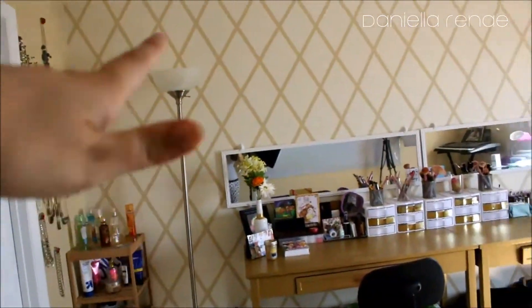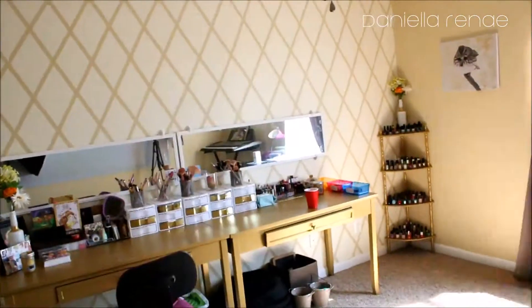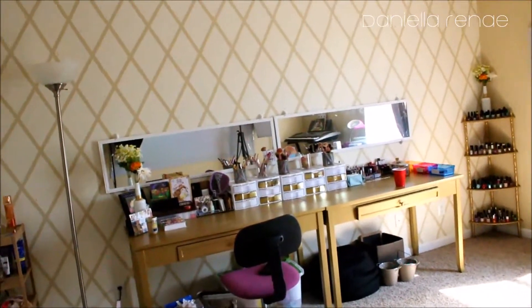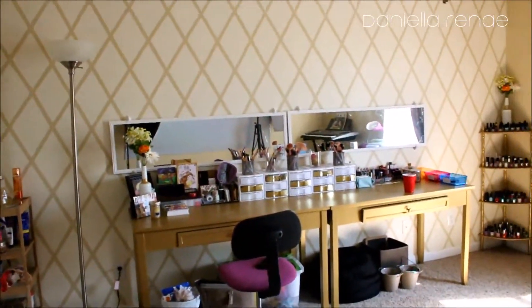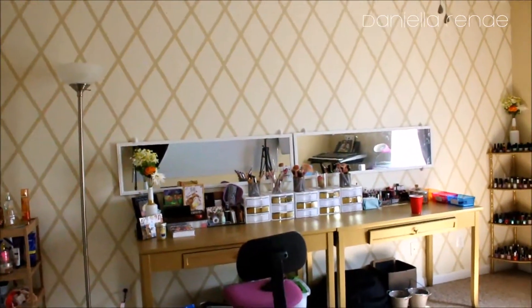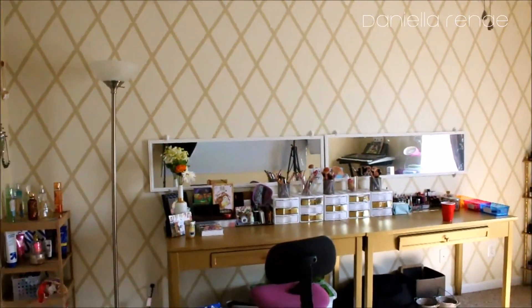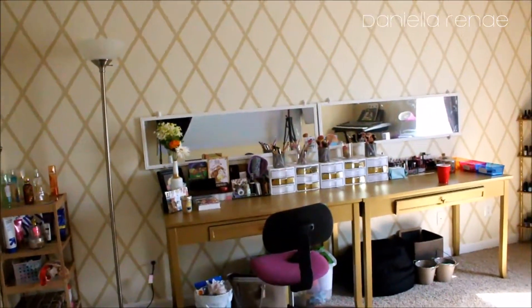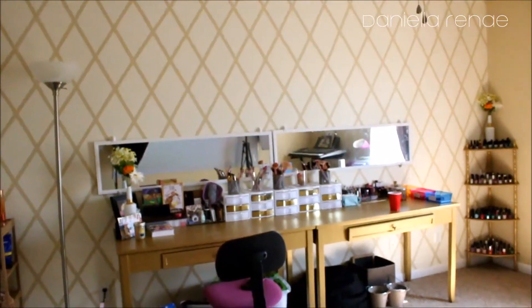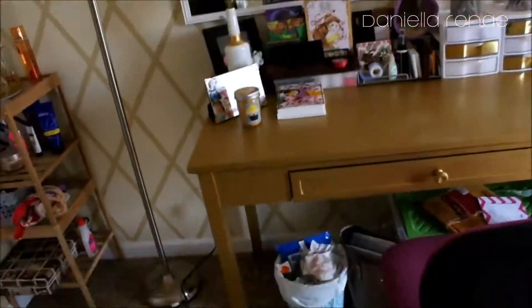My sister and I worked on this room and it took four days. We used painters tape and taped diagonal going one way, then diagonal going the other way, and painted over it — and this is what it looks like. I just love it. You can tell towards the top those diamonds are smaller; it's completely uneven because we're not professionals and you get tired. But it looks perfectly fine for my taste and I'm super excited about it.